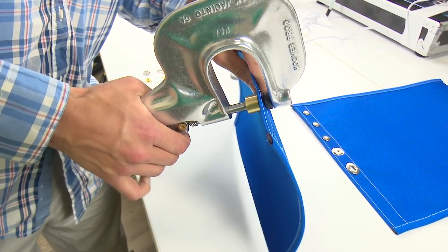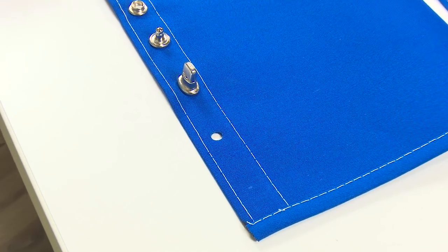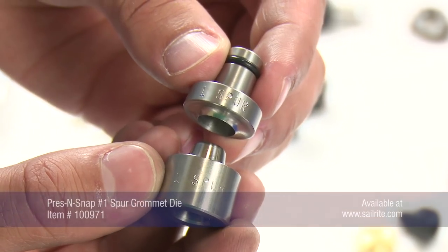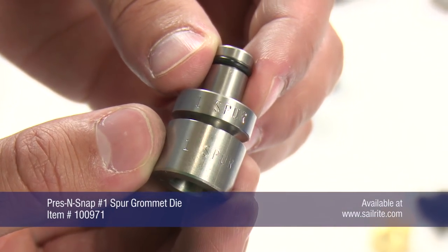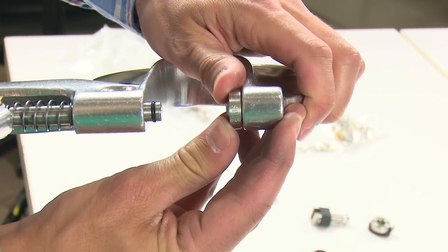Simply position the dies over the desired location and squeeze the lever of the tool. Use the thumb screw on the end of the tool for adjustment of pressure depending on the thickness of your fabric assembly. Once the hole is made we can now install the grommet. For this demonstration we will first use the No. 1 spur grommet die for the Press and Snap tool.